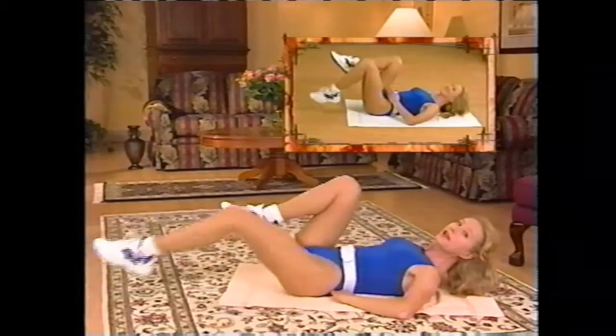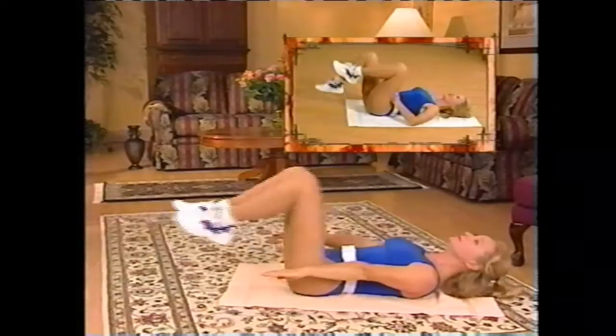Keep it nice and flat — get rid of that natural curve, just for now. There we go — in and out. Oh boy, feel that! Place your hands here.